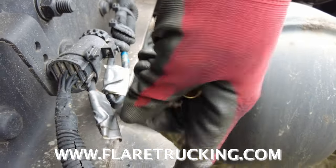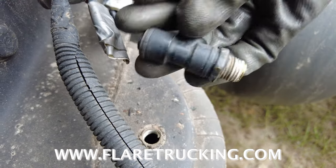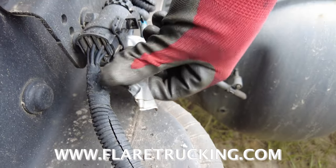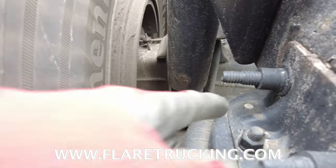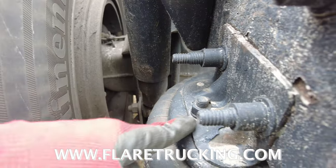We crimped the lines and took the stem out — which is right here in my hand. We crimped the lines so the air won't come back through. Now we're gonna get our breaker bar, break this bolt, and then break the one underneath.